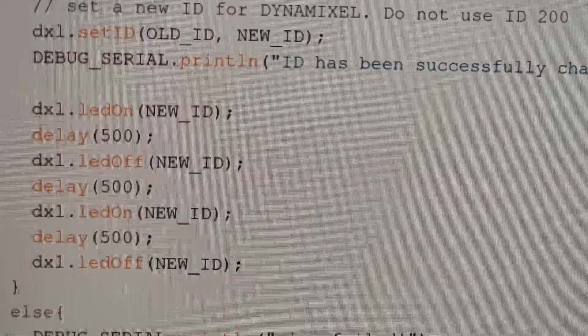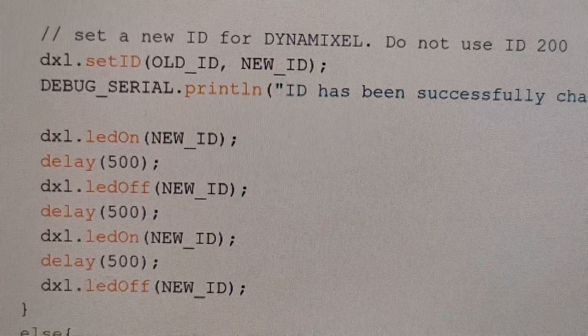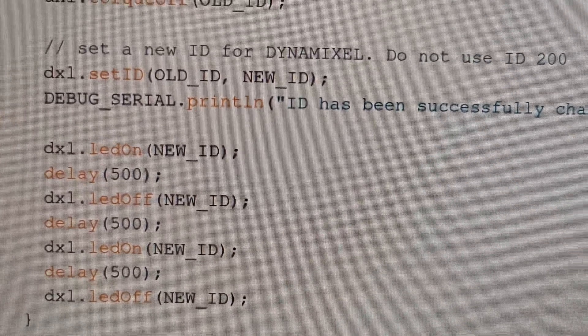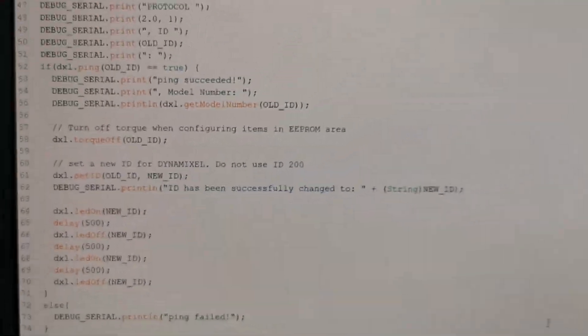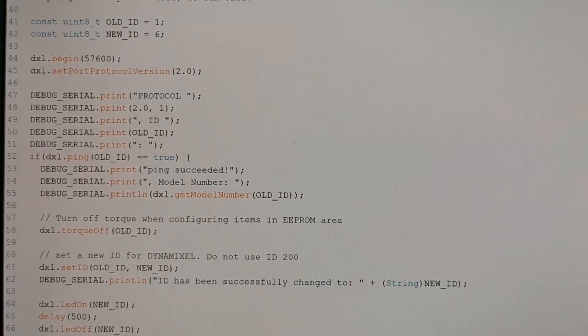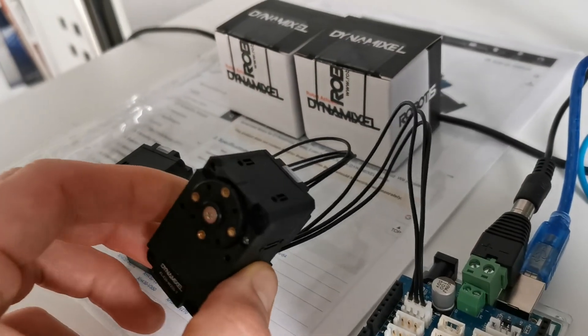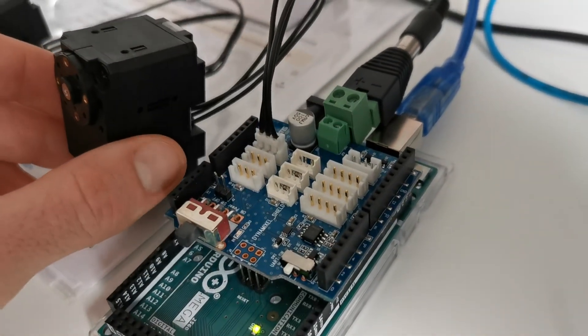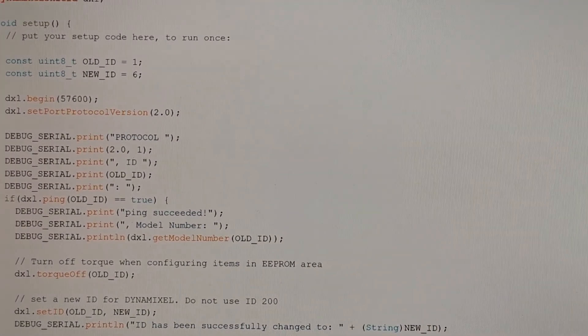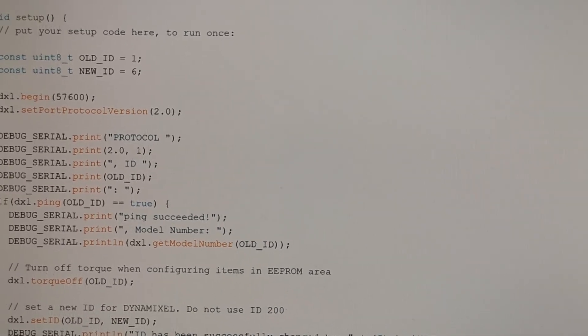There's a short confirmation using the embedded LED that you successfully changed the ID, and that's it. Upload this sketch, connect just one of the servos to the Dynamixel shield, execute the update, and you will have the new ID assigned to it. The ID will be stored in internal EEPROM memory.